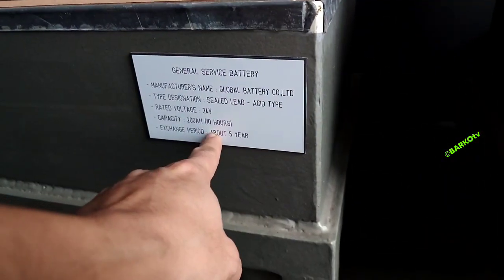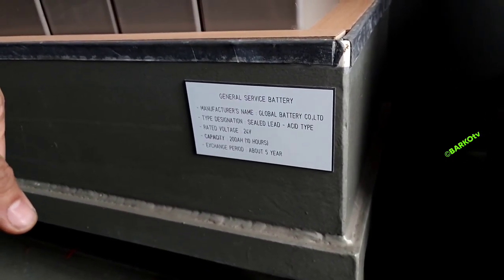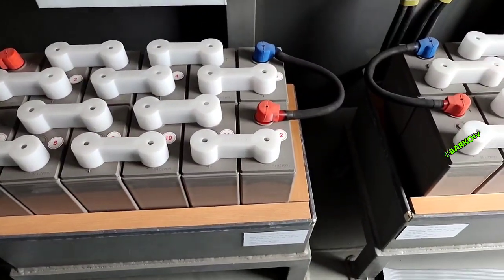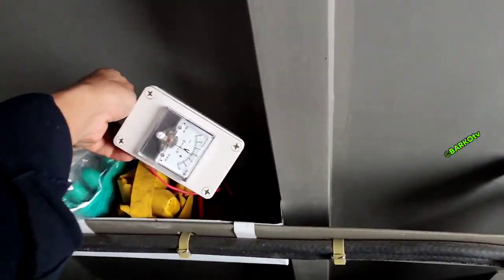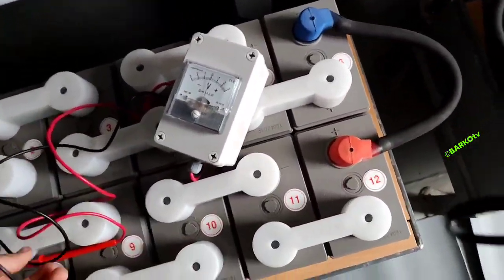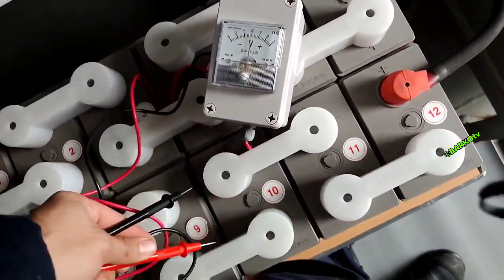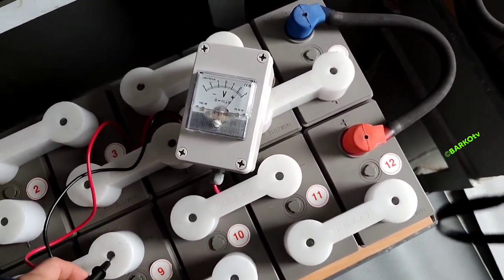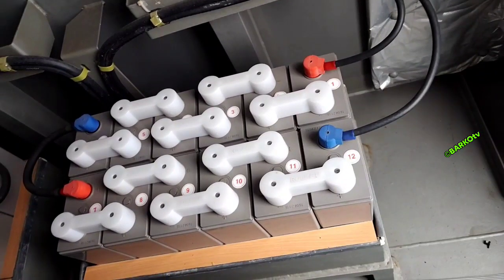The expiry period is about five years, but in our company we change this battery every two to three years. It is scheduled in our PMS — I already changed these batteries two days ago. We check PPEs and then check the voltage for each cell. Each battery has 12 cells at 2 volts each: 12 times 2 equals 24 volts. The battery on the right side is specifically for the GMDSS.